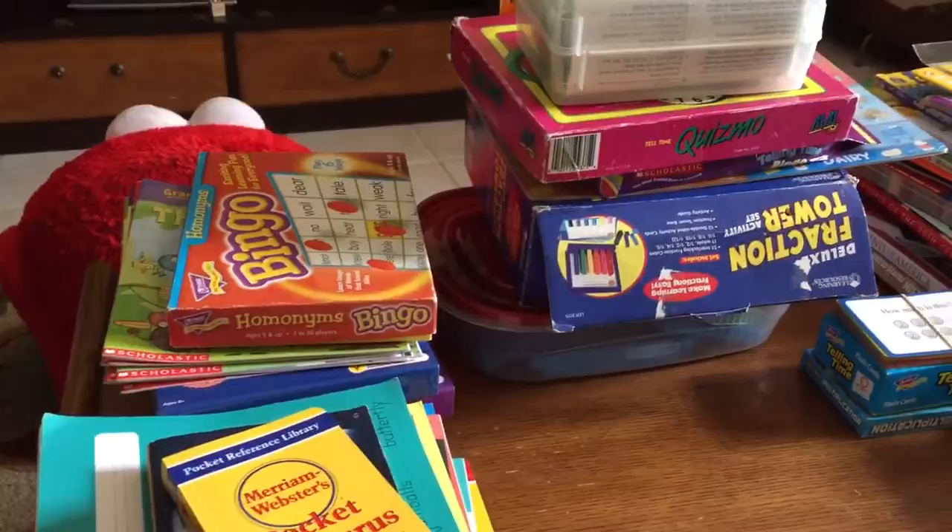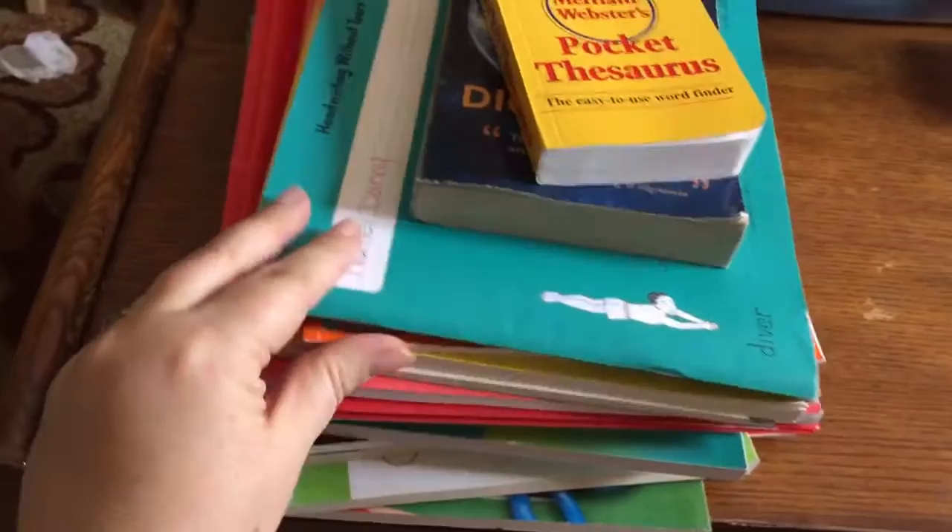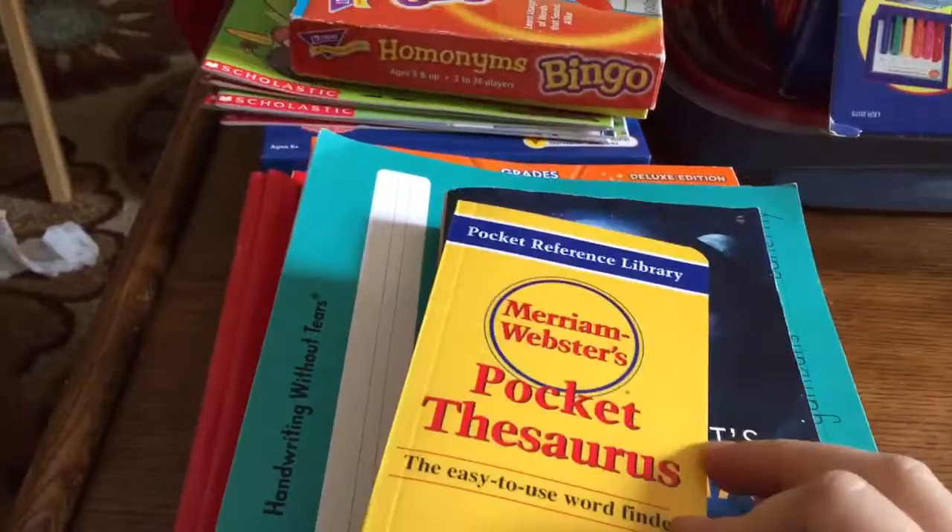He is 7, almost 8, and technically he is going into 2nd grade, but he's kind of between 2nd and 3rd grade level. So these are the things I've purchased for him right now.